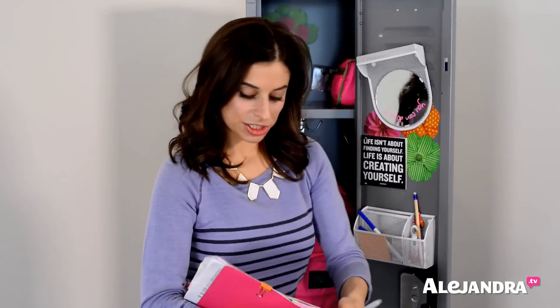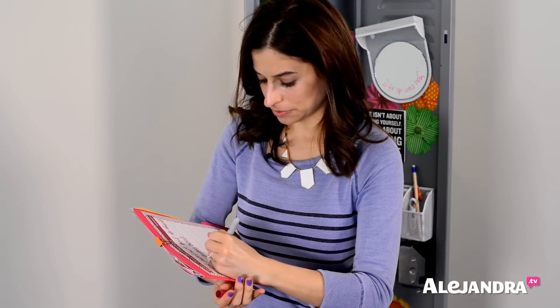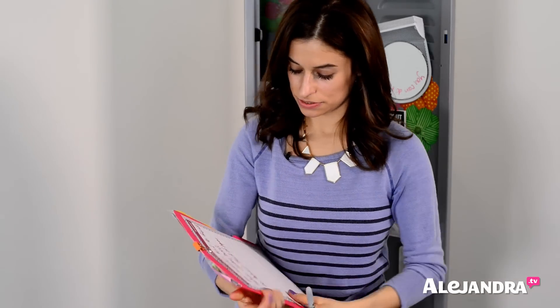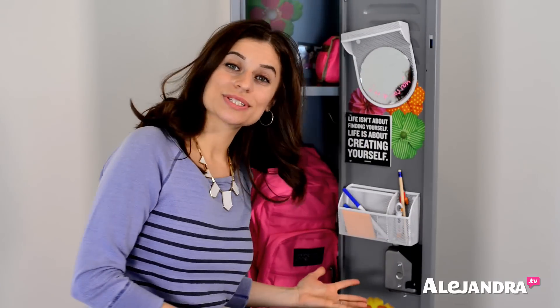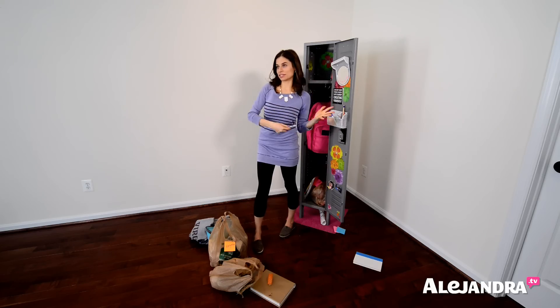On my checklist, I'm going to add: go through this stack of paper. I'm just going to take this home and deal with it when I get there. As you can see, that didn't take a lot of time to organize your locker — it's just a matter of going through all the stuff, pulling it out, and deciding what to do. Now you have a fresh new start whether it's the middle of the year or the end of the year, as summer is about to begin.